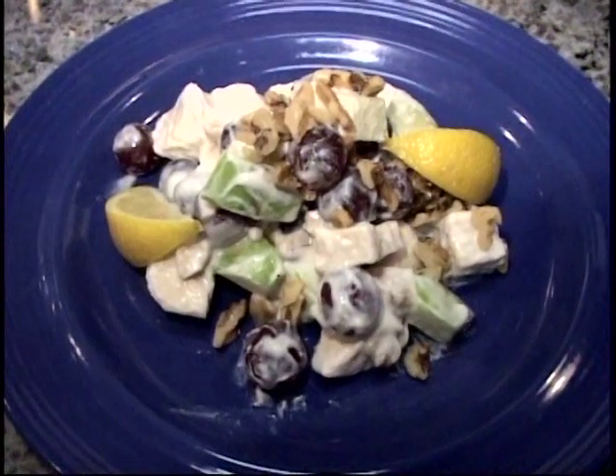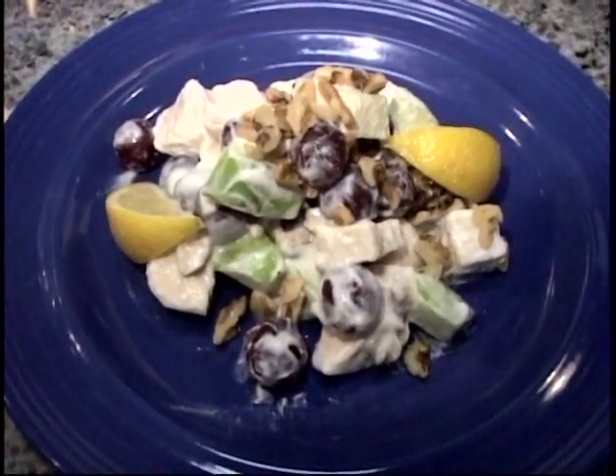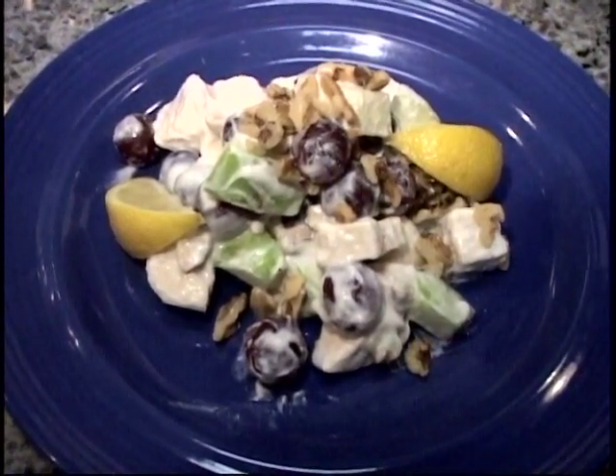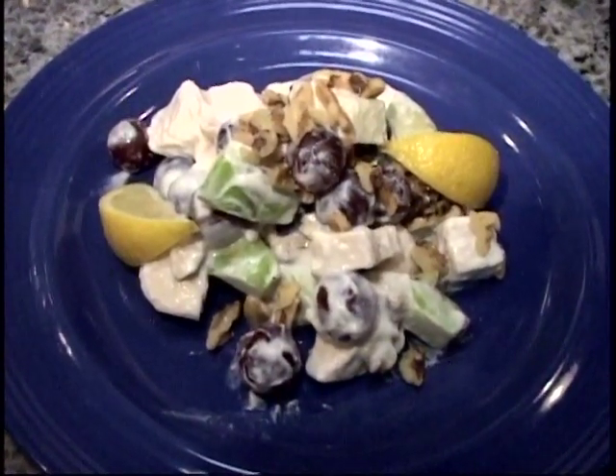Look at that — the fresh grapes, the crisp Granny Smith apples, the nuts, just a little bit of citrus in there, and we have some baked chicken in there too. All healthy, great stuff.